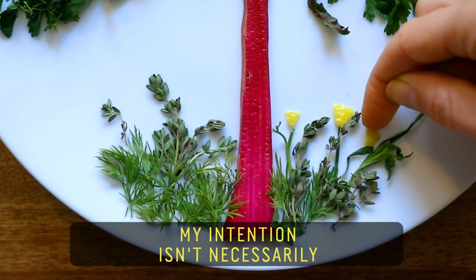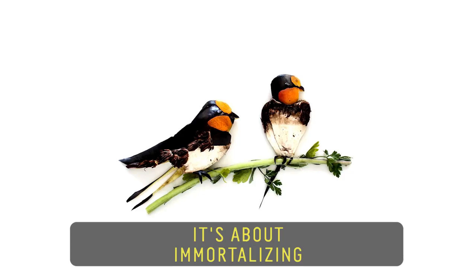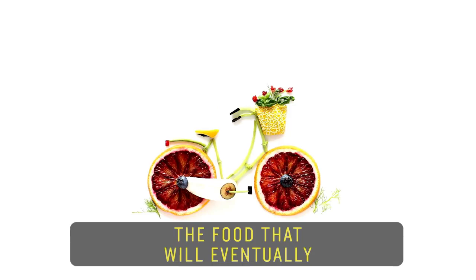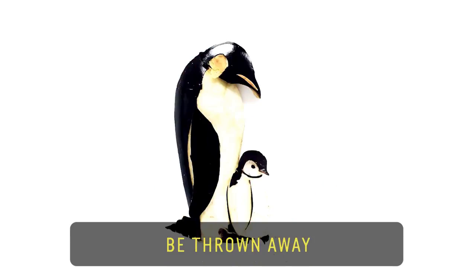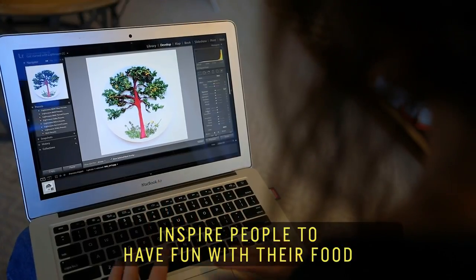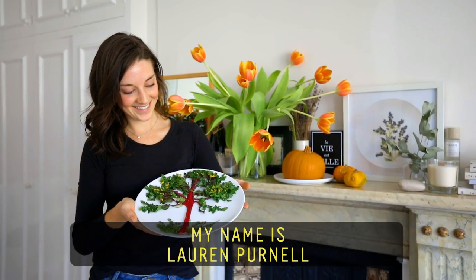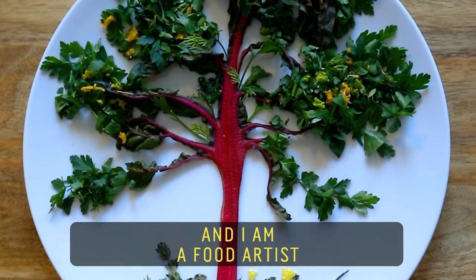My intention isn't necessarily to make food that you eat. It's about immortalizing the food that will eventually be thrown away. I hope to, on a big scale, inspire people to have fun with their food. My name is Lauren Purnell, and I am a food artist.